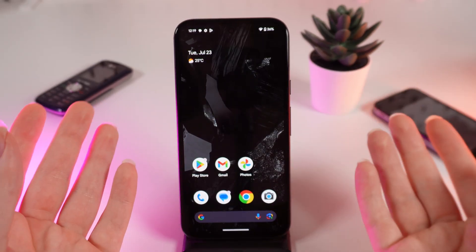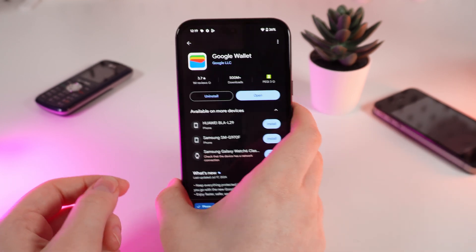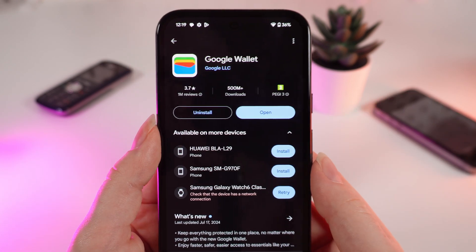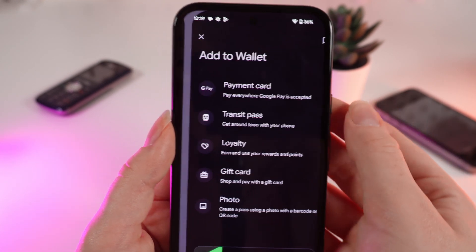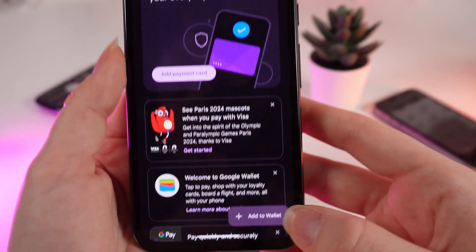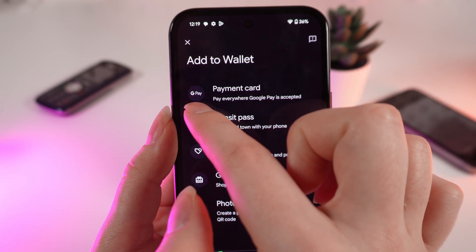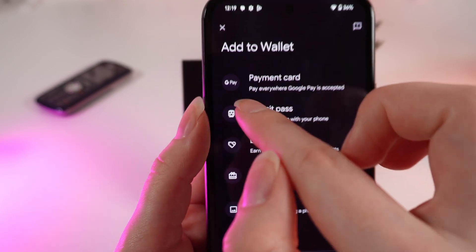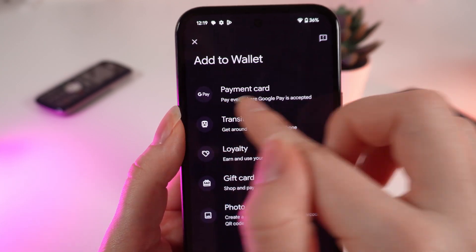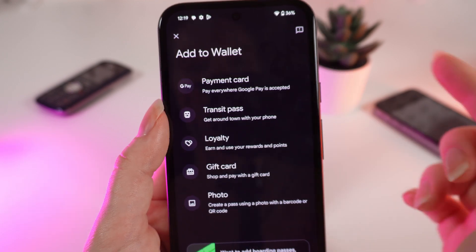Now let me show you how to add your card to Google Pay. As a first step, you would need to install the Google Wallet application from the Play Store if you don't have it pre-installed. After this, click Open and you'll be able to explore the wallet or add any payment method. On the first payment method you can see the Google Pay icon, which means if you add your card here and have NFC turned on, you'll be able to pay with your phone.